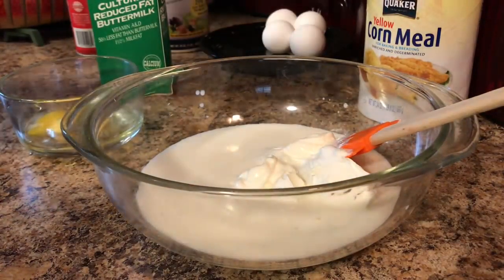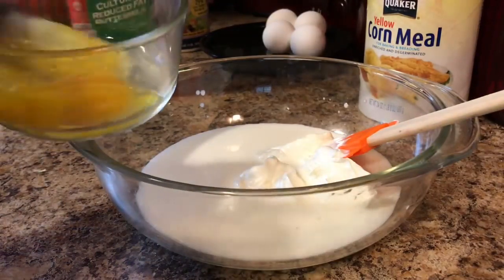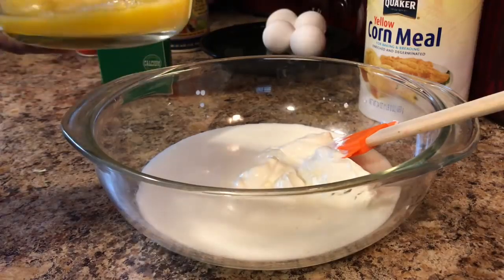You always want to crack your eggs in a separate bowl so you don't get any shells. We don't like shells. We're just going to go ahead and pour our eggs in there and mix that very well until it's smooth, creamy, and delicious.